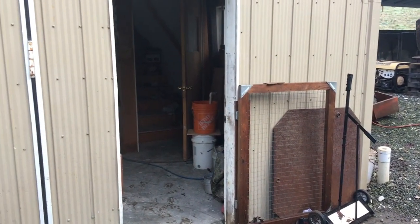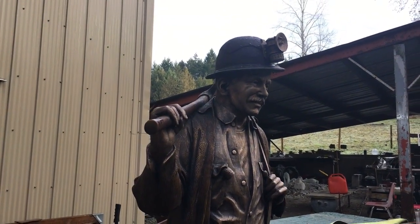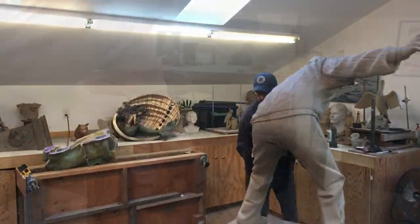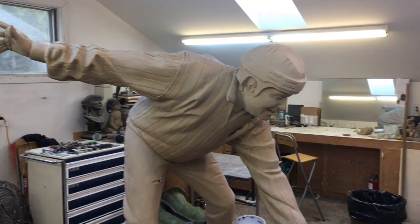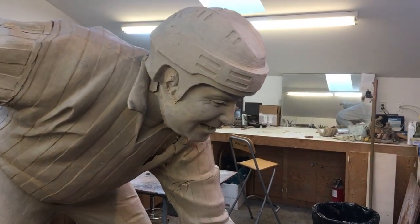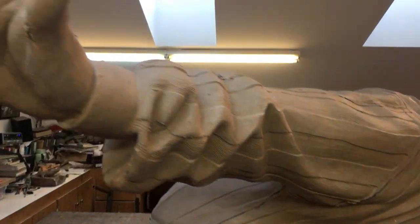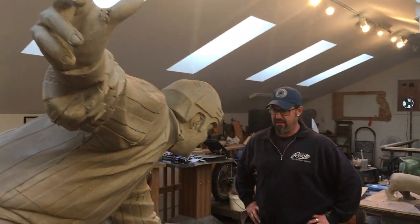We're going to do a little shop tour — Nathan's going to show us the process of how you take raw materials and turn them into something like this. Inside, here is one of my latest sculptures, the 'Face-Off.' You can see it's a bit of a mess — the arms are falling off and the head is a bit loose — because we've just finished making the molds. We've pulled the molds off and are starting the wax process. This is how the sculpture starts.